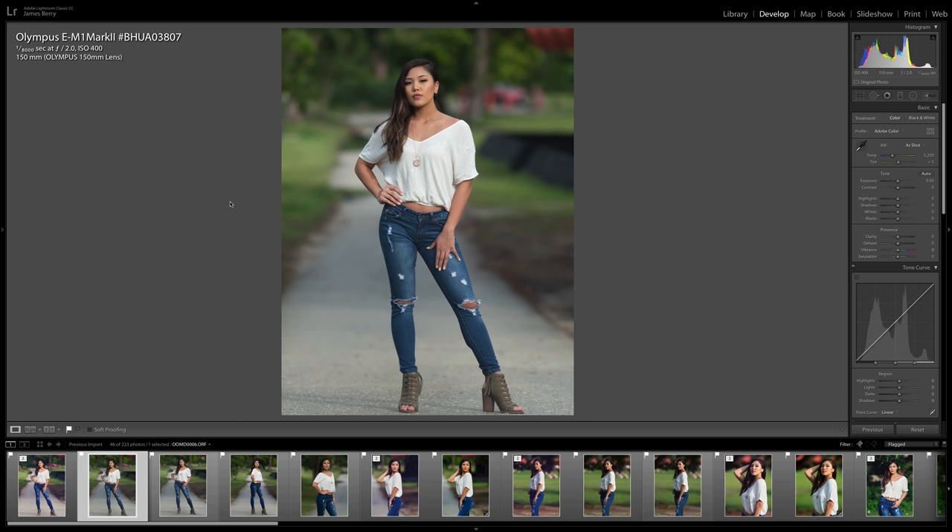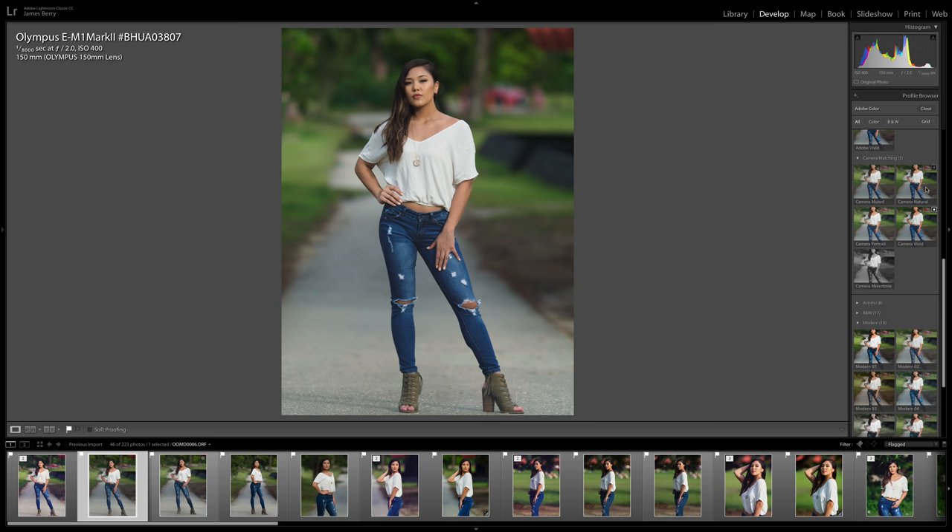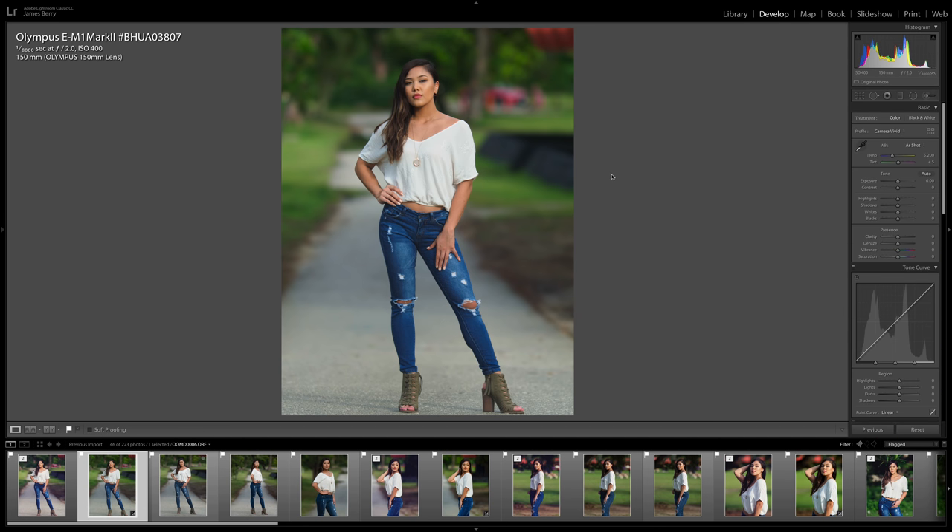I just want to say that the ISO of all the images will be stuck at 400 — I assumed the camera was in auto ISO. When I was shooting, I did notice the shutter speed was really high at 1/8000th of a second. I got distracted and the images were coming out with good exposure at the back of the camera, so I just kept shooting throughout the photo shoot without checking the ISO. We always work against the sun — right now in October the sun sets about 6 p.m. and we started shooting a little after 4, so I didn't want to waste any time. So this first image, this is how the RAW file looks out of the E-M1 Mark II. I usually change the profile — I found that camera neutral is a little flat to me, so I went with camera vivid and it makes the picture come to life.